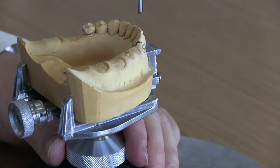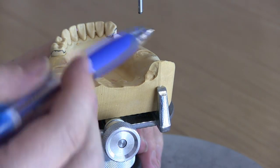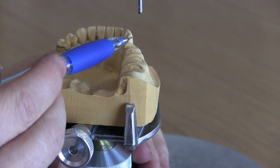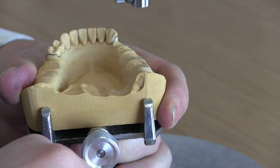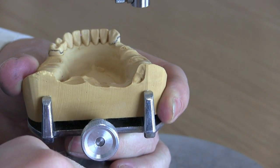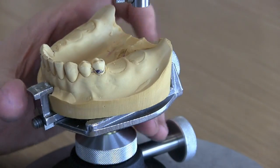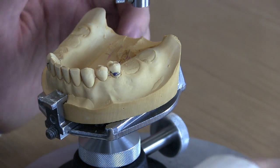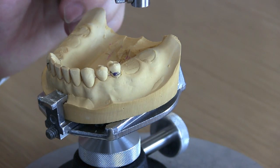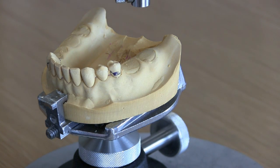There's that undercut — let's tip. I'm going to unscrew this on the back. Look how high this is, and look how high this one is. Now let's tip the table. By tipping it forward relative to that piston that drops down with the analyzing rod, we're now going to change our guide planes to a more tipped-forward position. If I were to put a graphite pencil in and draw that, you would be able to see that we've changed our path of insertion quite substantially.